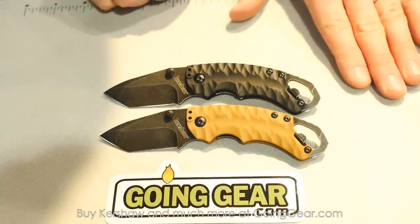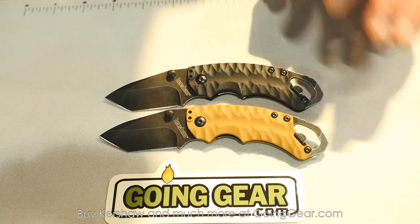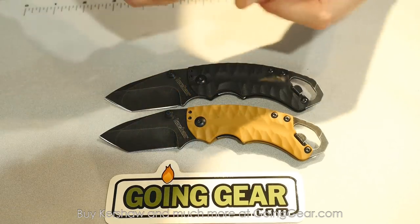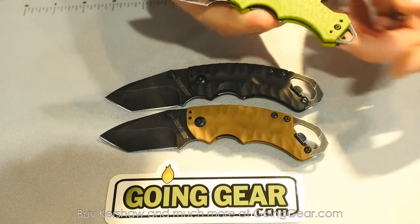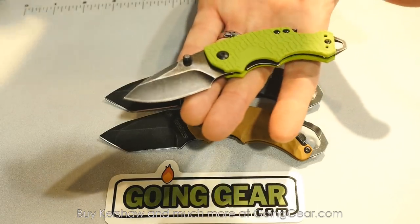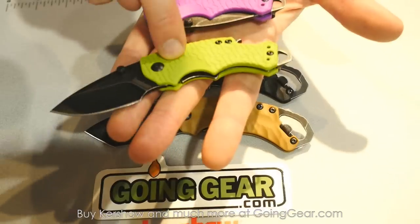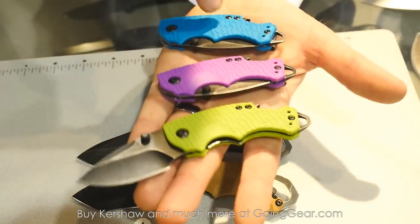Another new product for this year is the Shuffle 2. Many of you will remember our Shuffle series — those knives did really well. So much so that this year we're offering a couple of new colors: same knife but with a blackwash blade, available in lime green, purple, or teal blue.